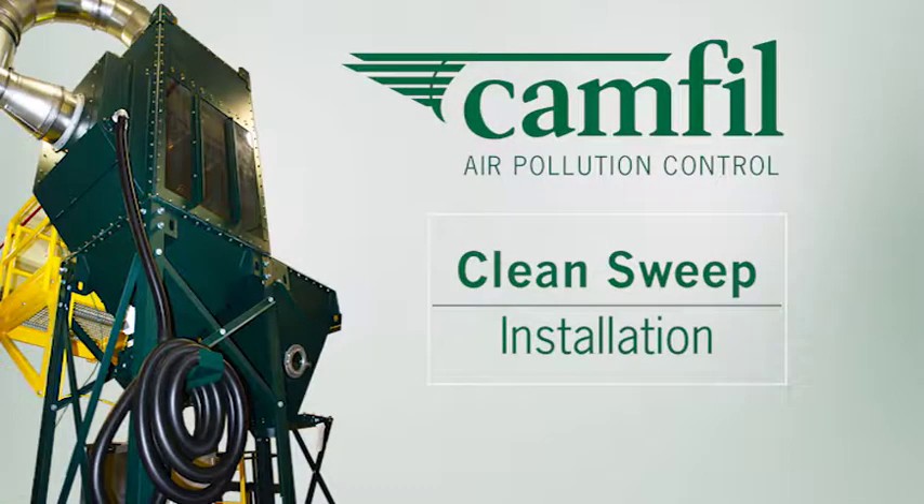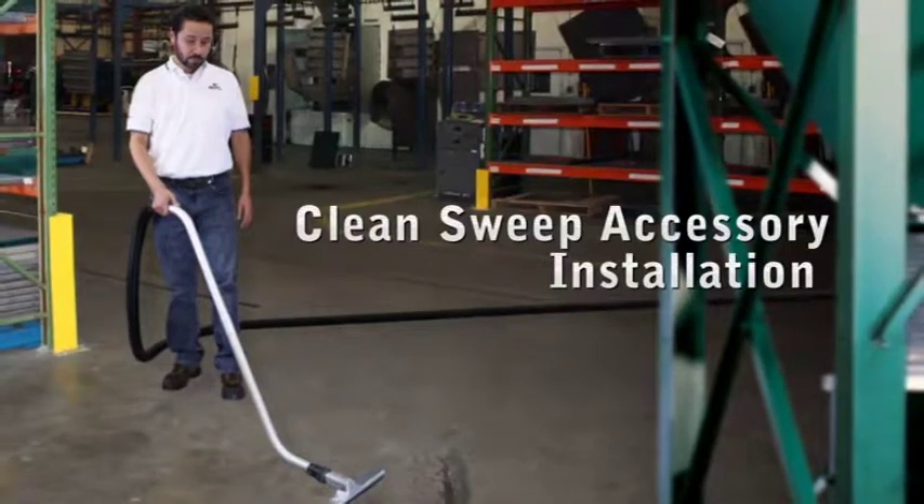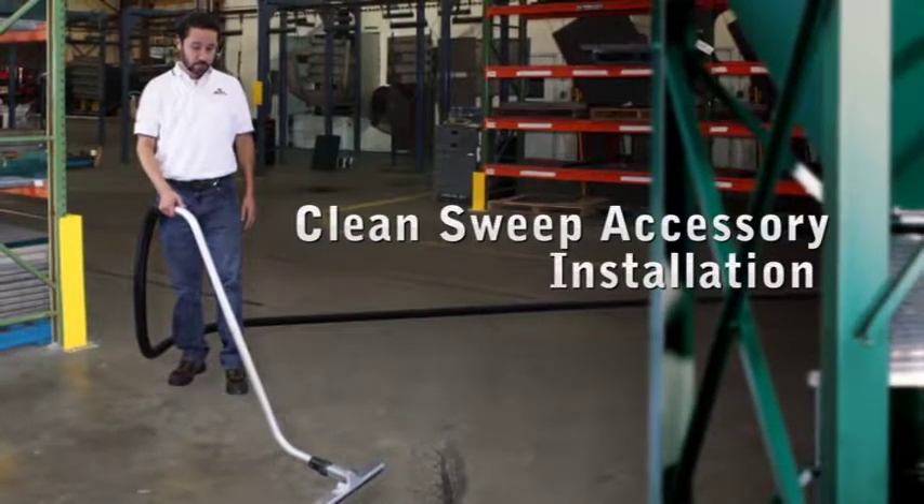The Clean Sweep is a pneumatic vacuum accessory that provides an inexpensive maintenance solution by adding a high vacuum wand for cleanup to a low vacuum dust collector, the Gold Series.